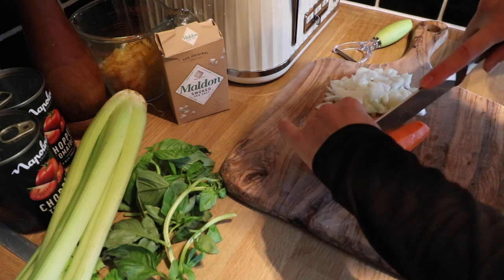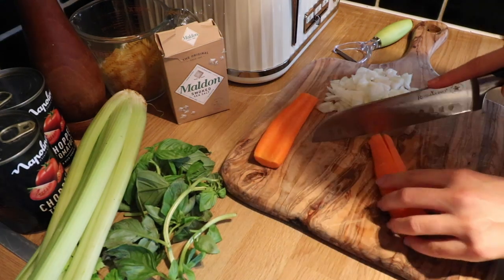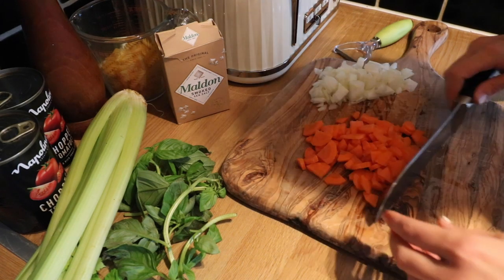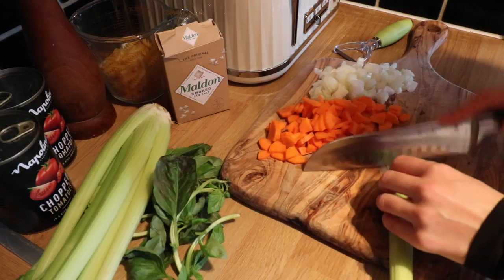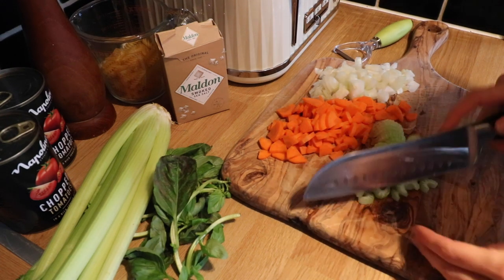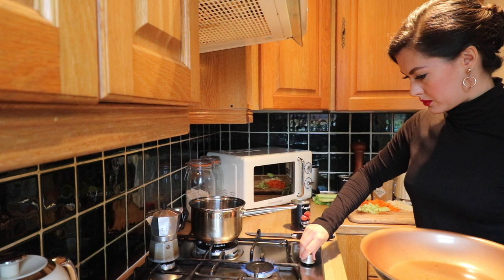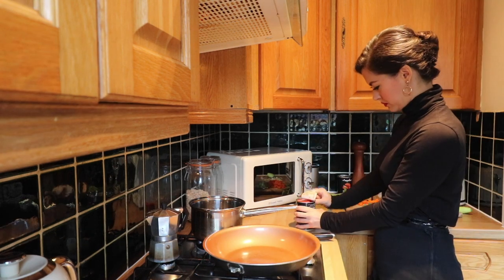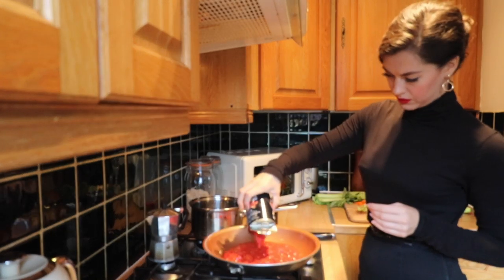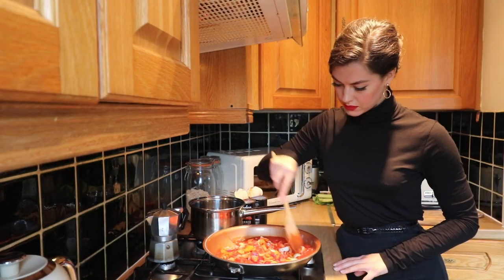I don't know if anyone is into food porn of the cutting kind, but I really like watching people cut vegetables on YouTube and I find it very calming. Then I just lit the stove and got the pan nice and hot before tipping in the tomatoes. I used two cans of Italian tomatoes and then I just added the chopped up veggies and gave it a good old mix around.